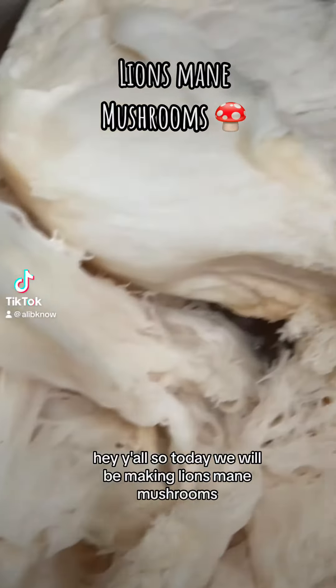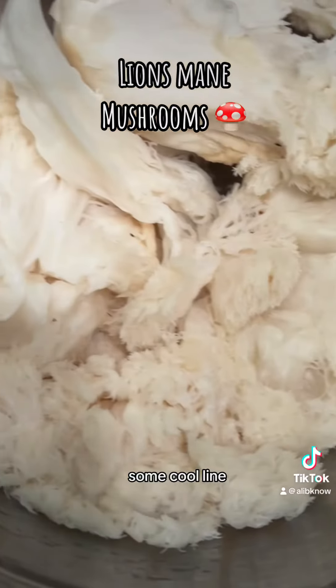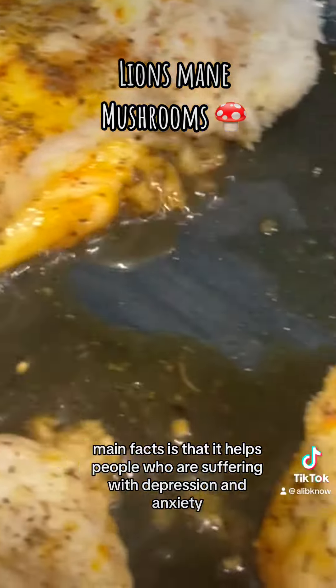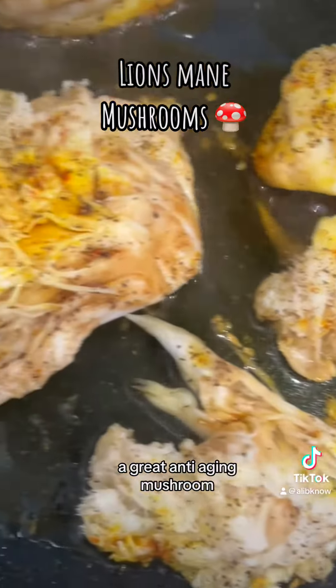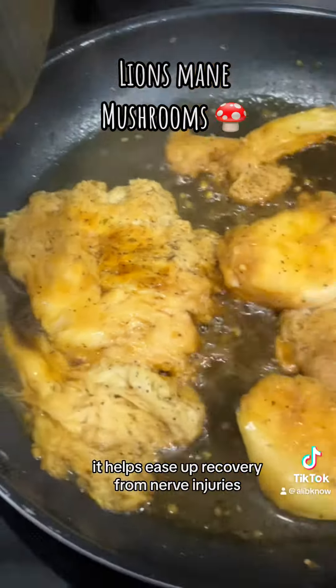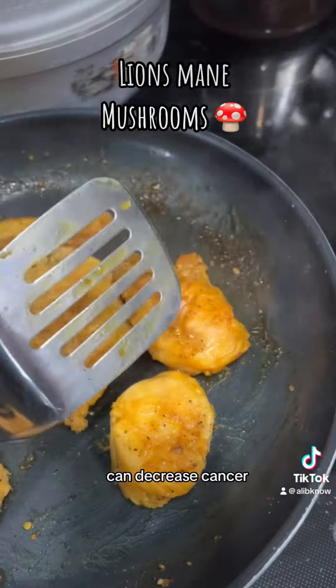Hey y'all, so today we will be making lion's mane mushrooms. Some cool lion's mane facts: it helps people who are suffering with depression and anxiety, can improve diabetic symptoms, it's a great anti-aging mushroom, it helps speed up recovery from nerve injuries, it's great on your heart, and it can decrease cancer.